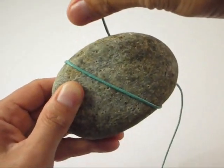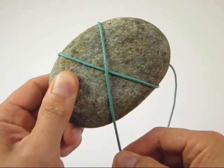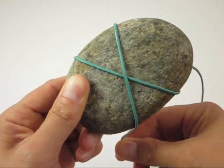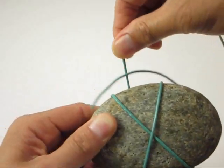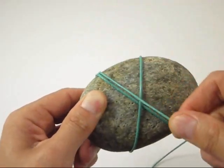Parallel across the rock's upper back, down at an angle across the rock's face, and parallel across the rock's lower back. Be sure to wrap over the dangling cord behind the rock.